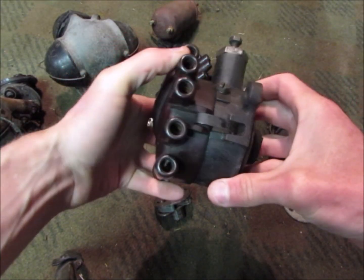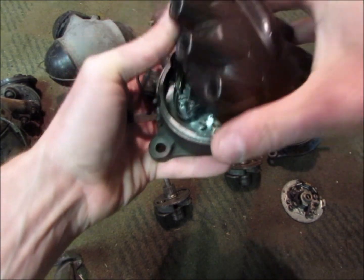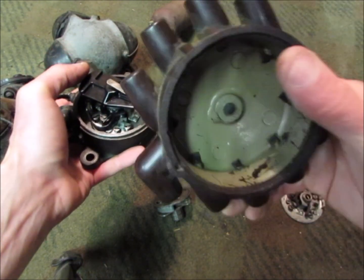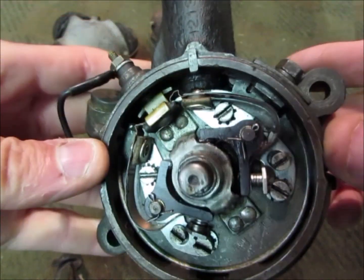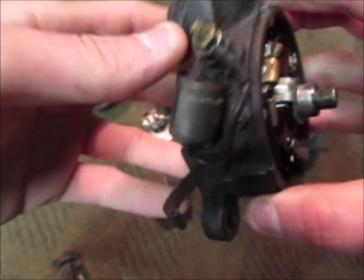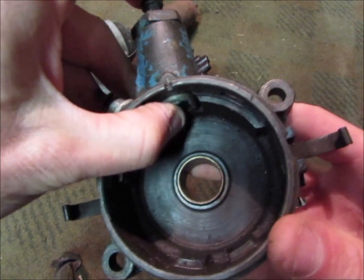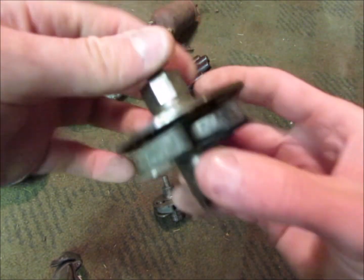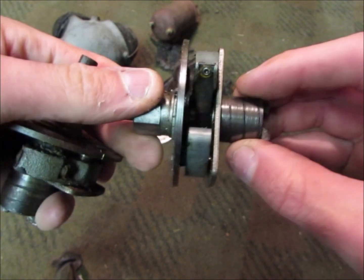Then we have this distributor, which is a crab type — it's more of a modern conventional style. They still use this cap on some engines even now. We've got the rotor; it's got twin points for maximum coil saturation. Condensers are on the side, and it's got the long nose cam. The vacuum brake is here. Here's the cam and weights inside — it's got centrifugal weights which swing out, and then the vacuum brake.